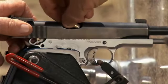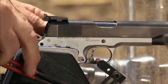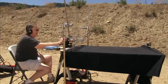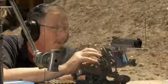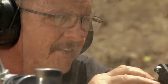But will it split a bullet? All right, fire in the hole. One round. Three. Two. One. Fire!